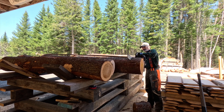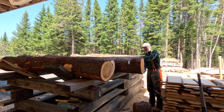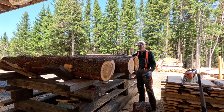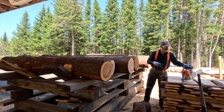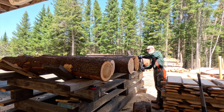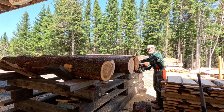I just love the saw bench I built for my mill. It's strong, adaptable, efficient and costs almost nothing to build. To learn more about building this bench and see how I take it apart and put it back together in no time, I invite you to watch this video.